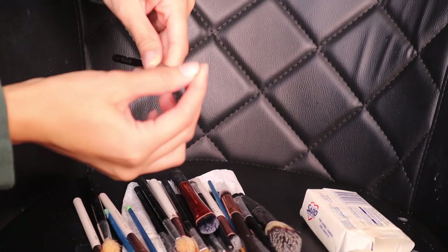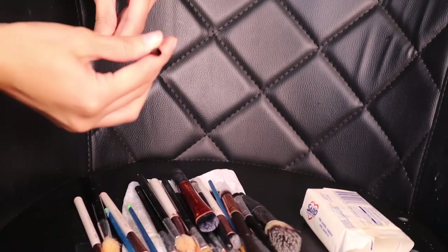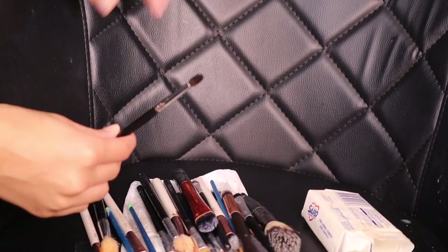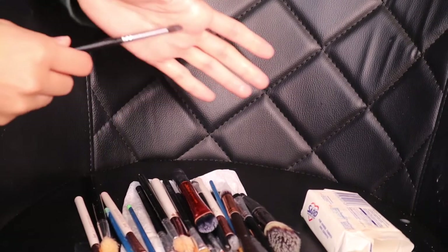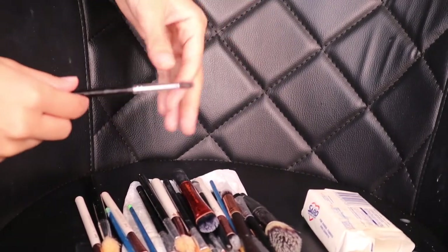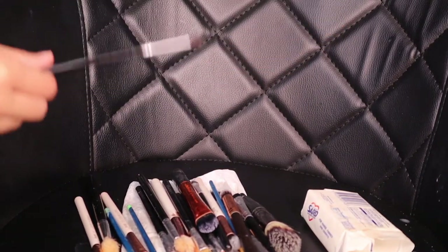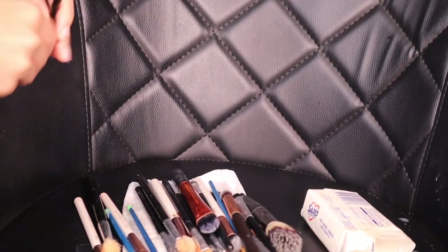I would recommend cleaning your brushes depending on how often you use them. If you wear makeup every single day and use your brushes every day, at least once a week. If you use them less often, maybe twice a week. Just remember that when you have product on your brushes and you go in with another product — say this had brown and you wanted to put green — the green won't be as pigmented because the brush isn't clean. So please keep that in mind.